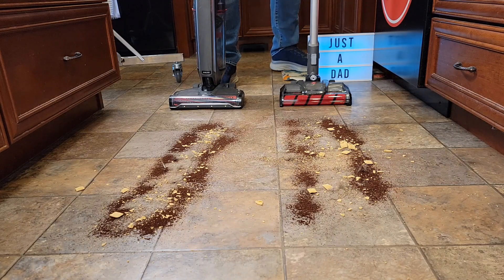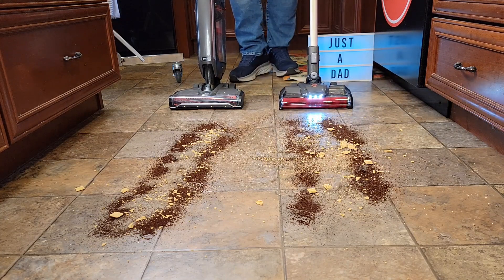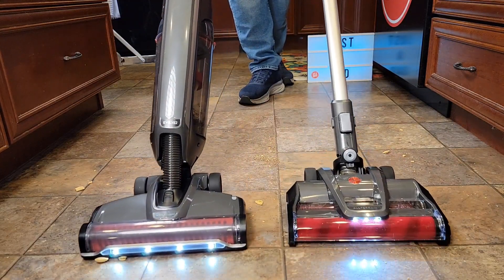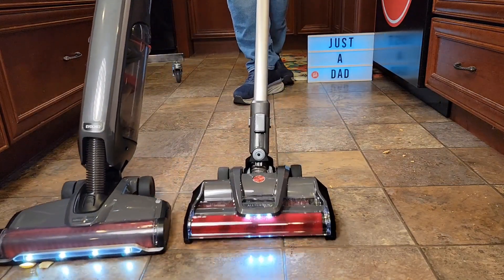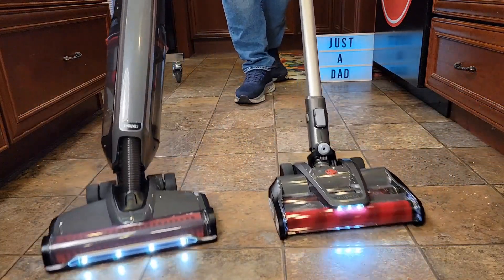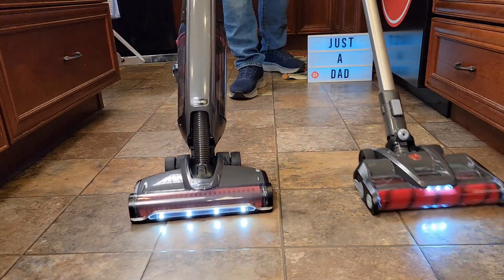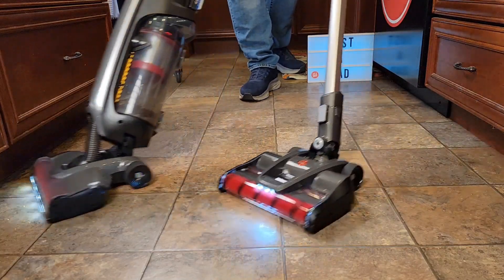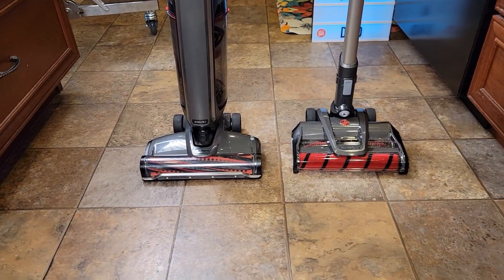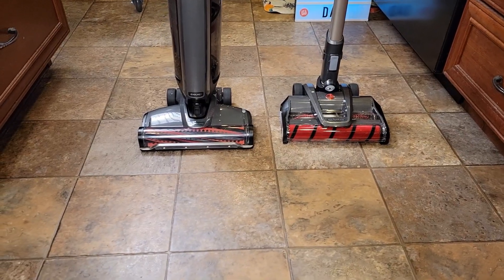I've got some coffee, big cereal chunks, and some pet hair — let's see how each one does on hardwood floors. Again I'm going to turn them both on high. They're both doing a good job, very lightweight and very maneuverable. The Emerge probably did better with the big chunks. Okay, they both did a good job, but the Emerge probably did a better job with the big chunks thanks to that extra roller in the front. The Evolve is definitely lighter weight and more maneuverable.